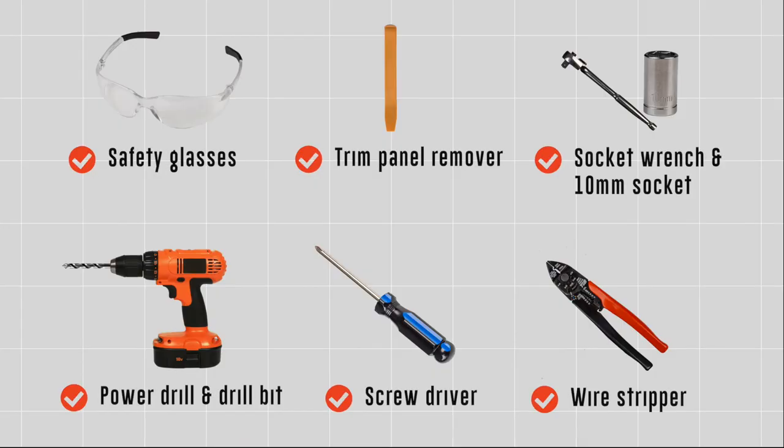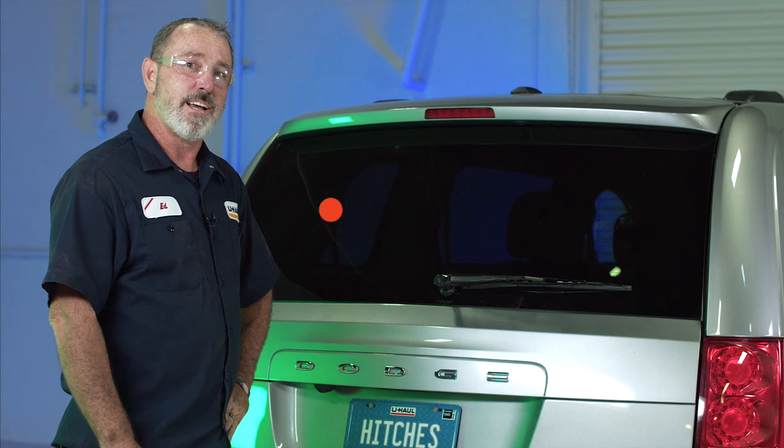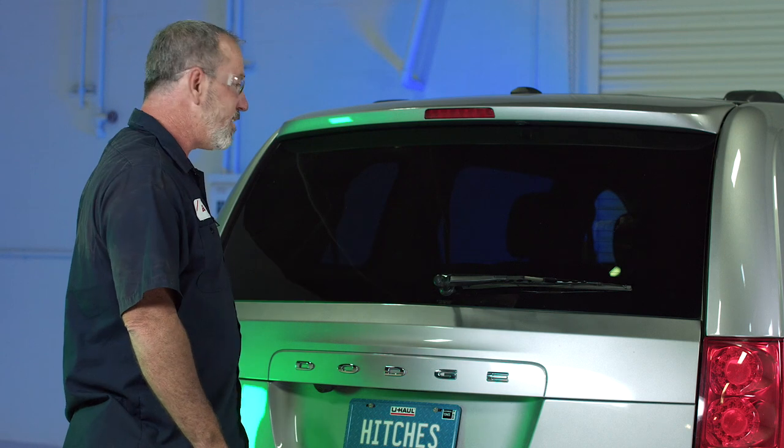You will need the tools seen here to complete this installation. For all of you that are going to be using your Dodge Grand Caravan to tow a trailer, you're going to need trailer lights, and we're going to have to install a trailer wiring harness to the taillights of the vehicle.